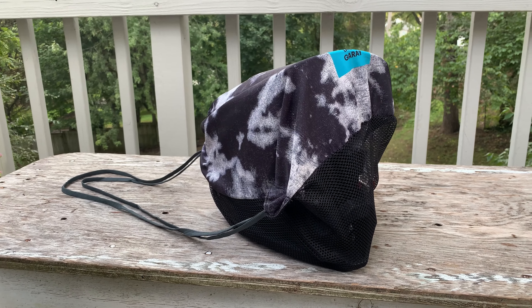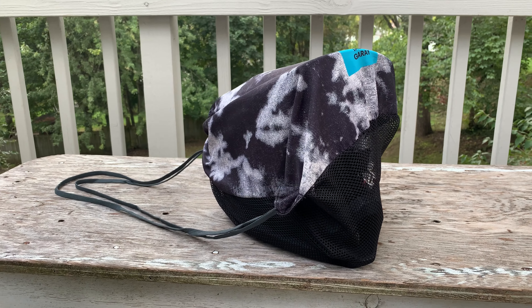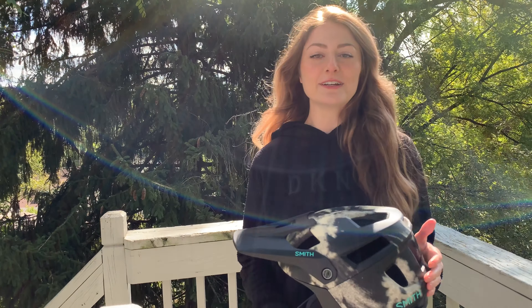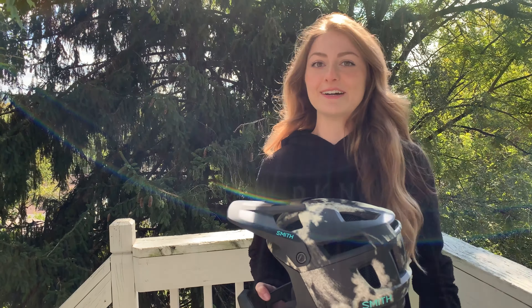The last thing I like about this helmet is that it comes with a really nice bag that matches the helmet perfectly. It has ventilation so you can dry your helmet, but you can also put it away — it's like a backpack. You can put your helmet in and sling it over your back. Those are the things I like about this full face.